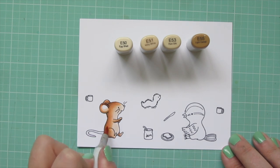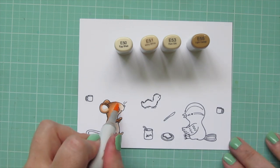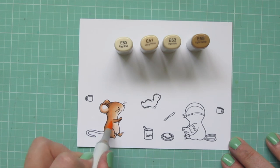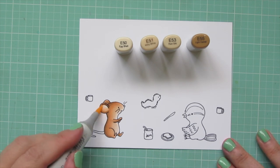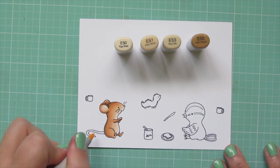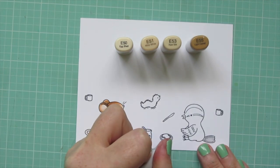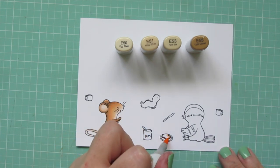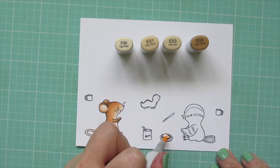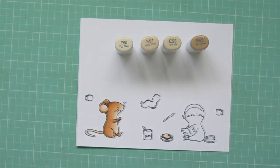I just quickly went over him one more time. It's nice and easy because all the colors are already mapped out for you once you've done this once, and then you can just go back in quickly with that second layer. I'll add just a little bit of brown to his tail with that E51. While I had these browns out, I also used the E55 for the crust of my bread and then the E51 and E50 for the actual inside of the bread.